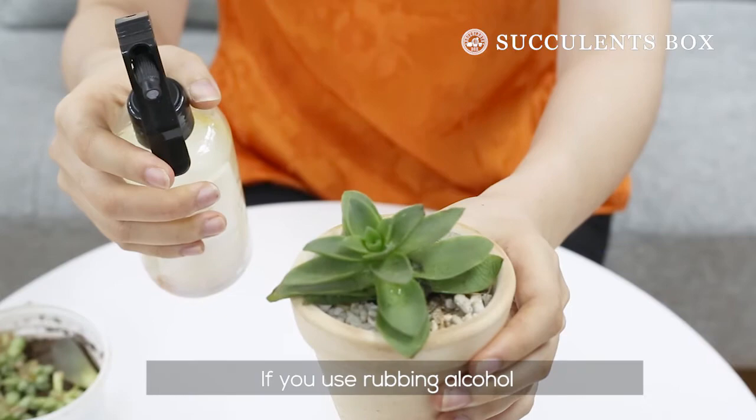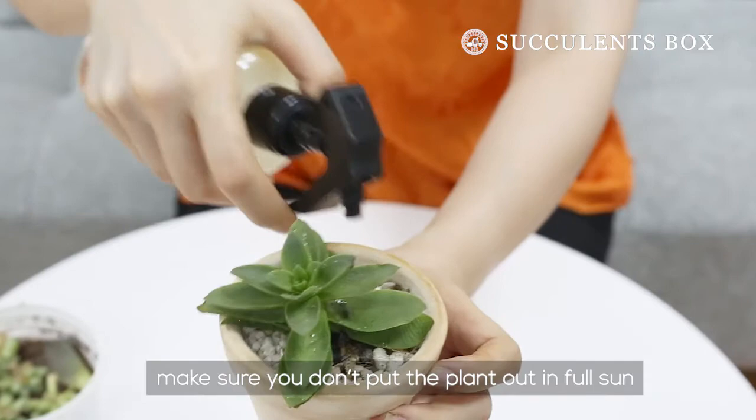Both the neem oil and rubbing alcohol do not do well under the sun, so make sure to avoid sunlight for a few hours.